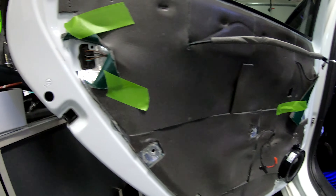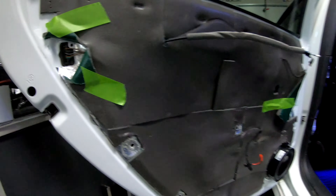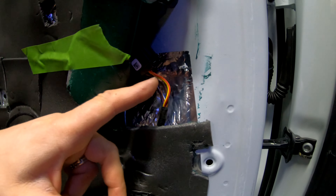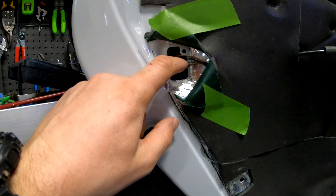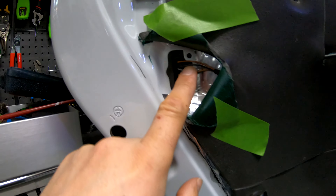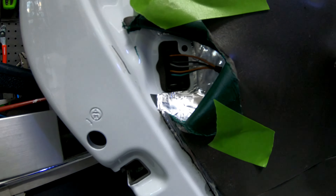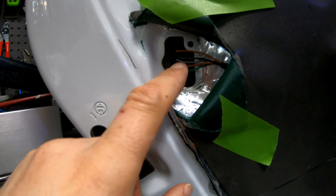It might be different for different Volkswagens, but I'm showing you exactly how you're going to find out which wire you need to connect to. The red and yellow thick wire is going to be the positive for the new light, and the negative is going to connect to the ground of the lock when the door is shut. In my case, it's a black and gray color wire — it's the second one from the top.